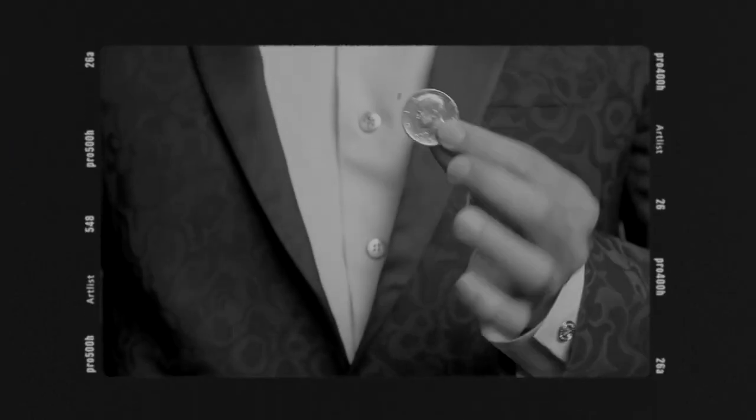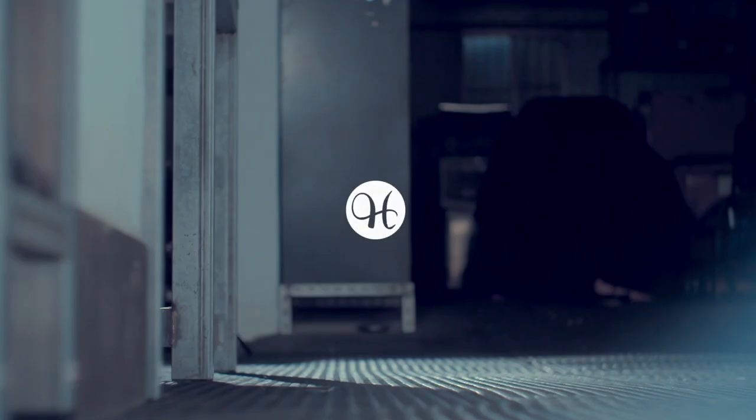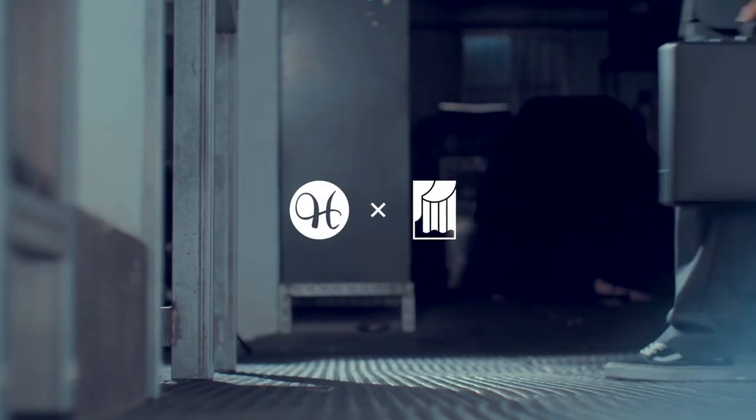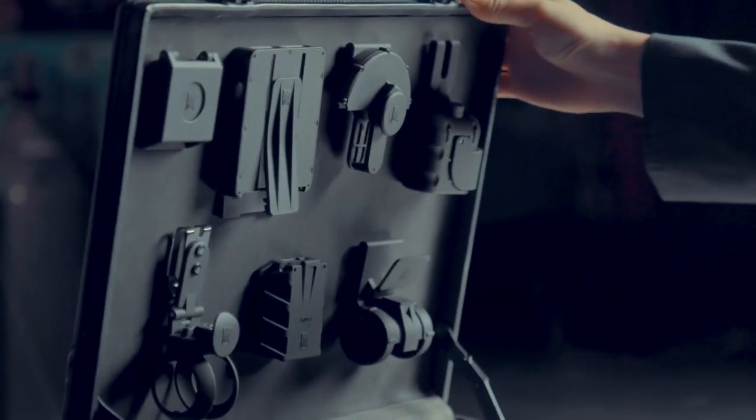I believe magician's props must be top quality. Not only the props the audience can see, but the props they don't see. That's why we teamed up with O2 Studio and present you the Black Holder Series.